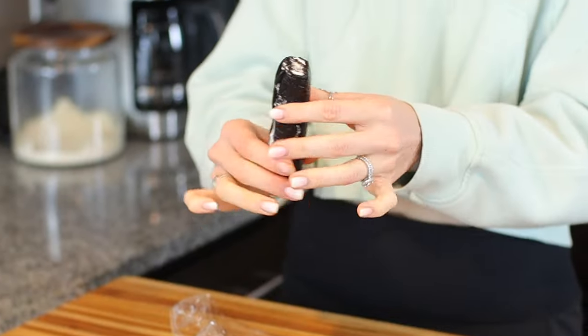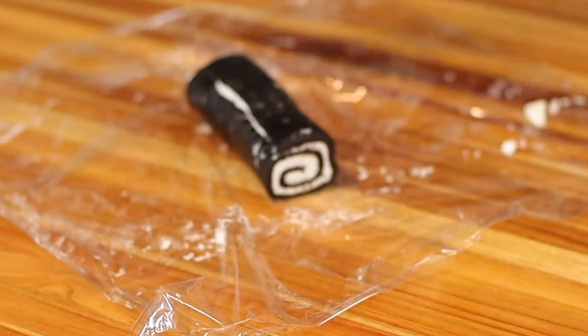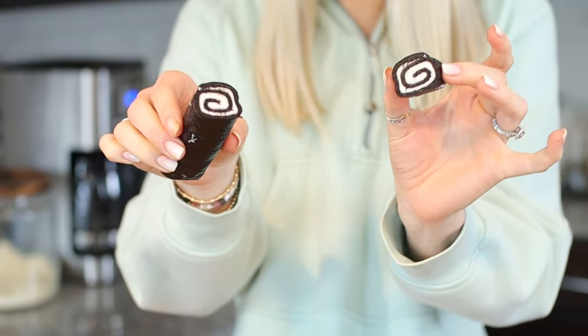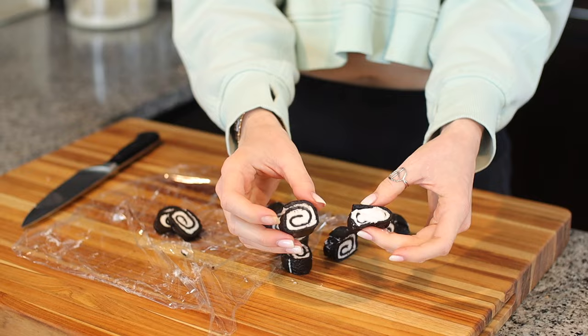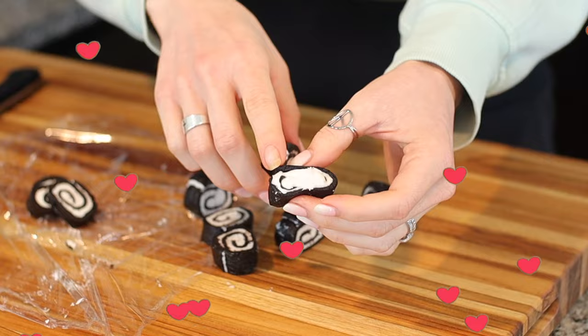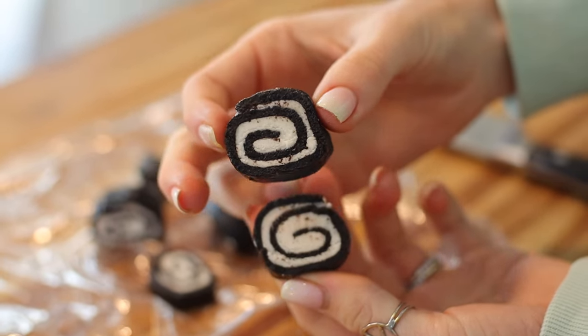After chilling, this feels way better and way easier to handle. Let's cut into this thing. Look at that — it kind of looks like a Swiss roll. If you don't let it chill, it looks messy. But if you do let it chill, it looks nice and beautiful. It looks so satisfying to just bite into, so I'm pretty excited.